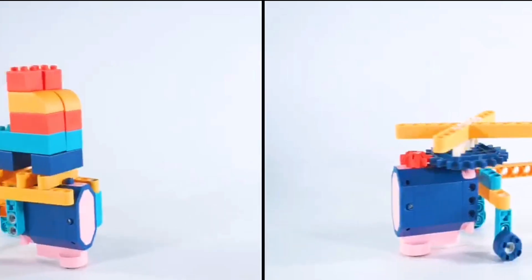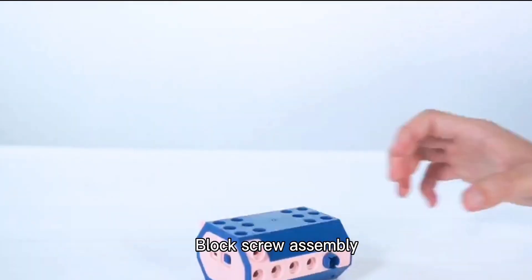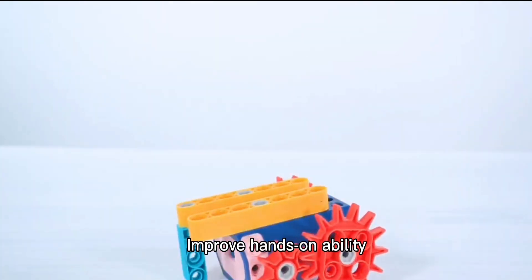Modeling is rich, with a diversity of designs. With a screwdriver, block screw assembly allows you to improve hands-on ability.